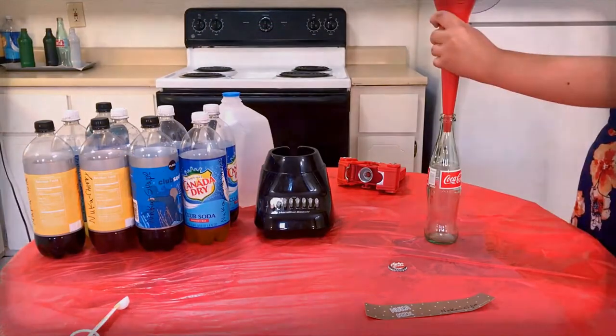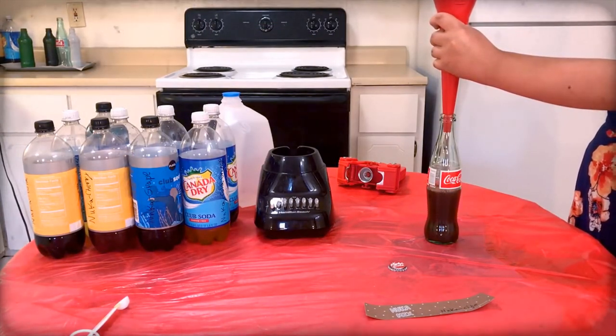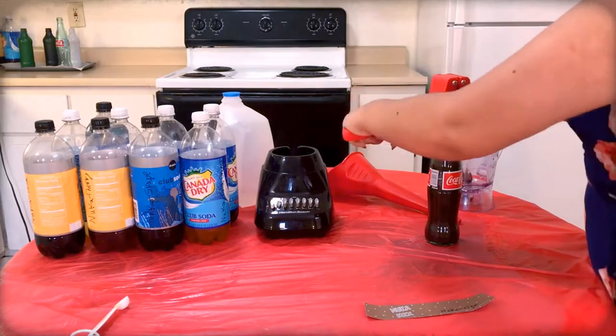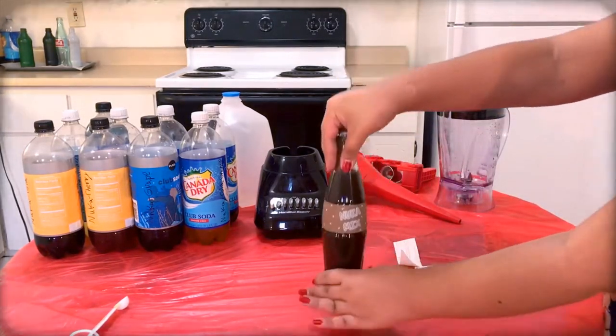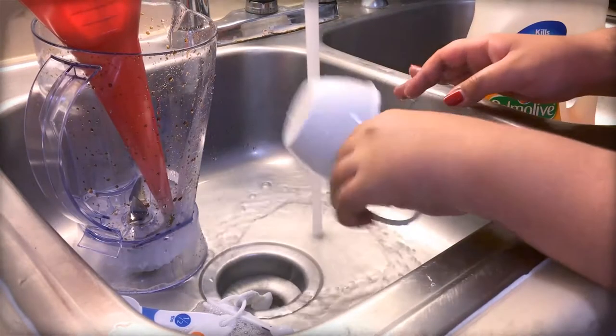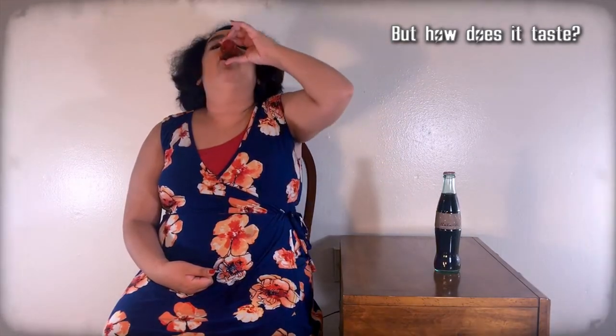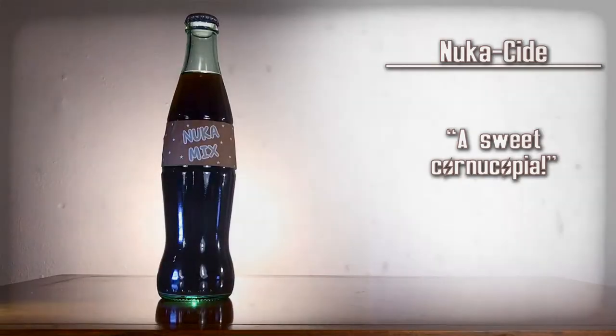Mix all of those ingredients together. Use the funnel to pour the mixture into a Coca-Cola bottle. Top off the drink with extra tonic water as needed. Use the capper to apply a Nuka-Cola cap onto the bottle, then carefully apply the Nuka Side label onto that bottle. Then clean the funnel, blender, and any measuring cups. That was actually really good — it's like a sweet cornucopia, but like a metric ton of different fruits. Nuka Side — a sweet cornucopia.